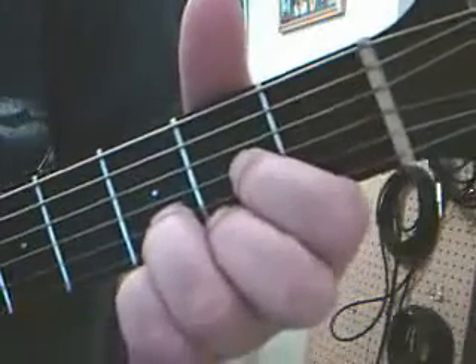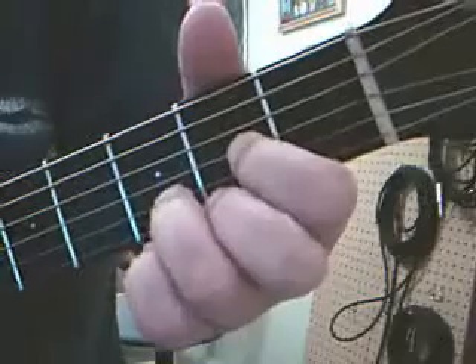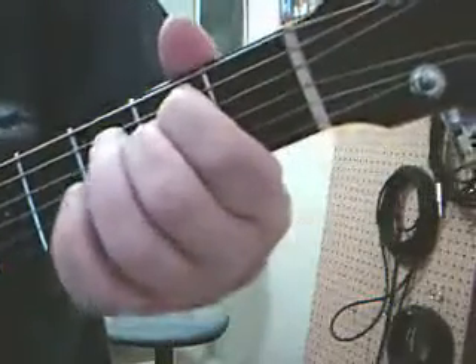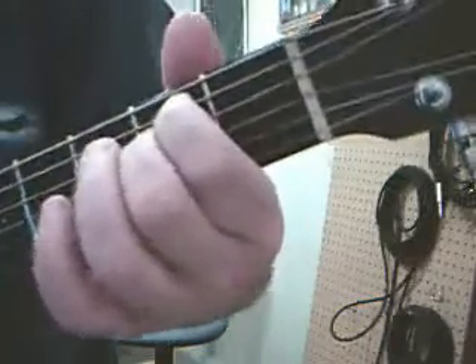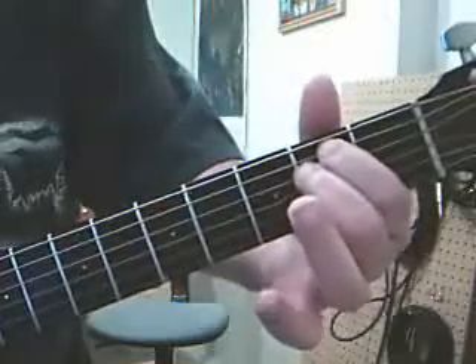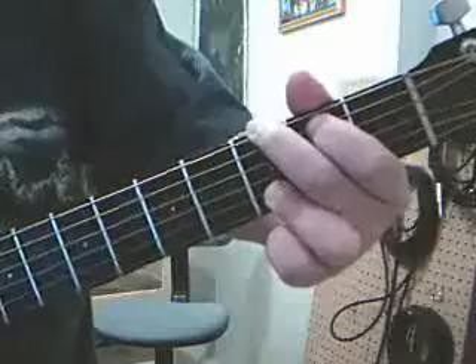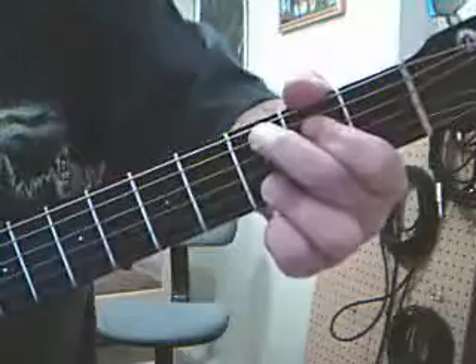Welcome to the D chord. If you take a look at what we did there, all we did was start off with our good old E minor, pivot, then pivot off the third finger, drop, and mute that E.